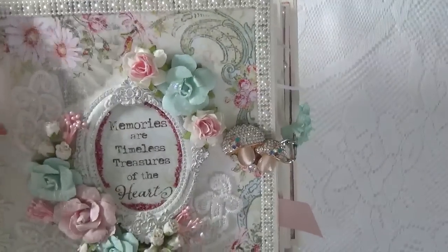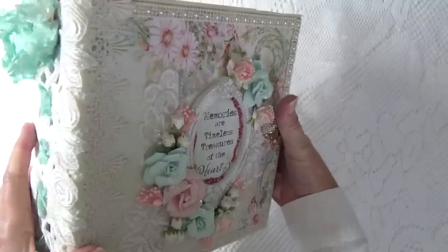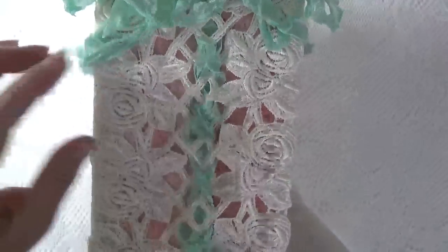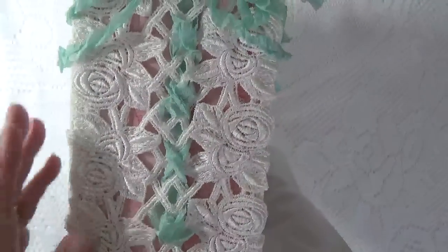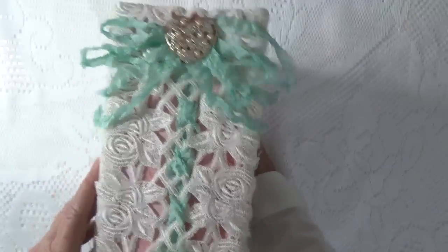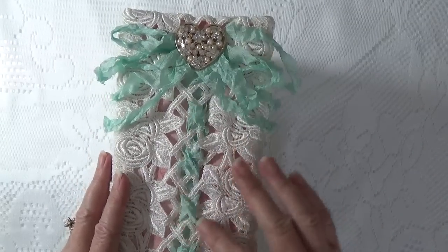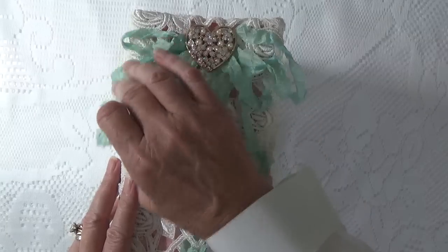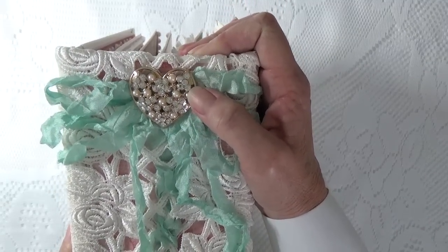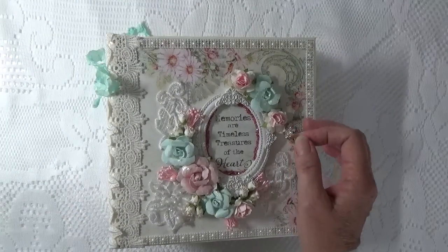I used a pearl border trim around the album, and for the spine I used a 5-inch lace. I originally covered the spine with a piece of pink paper from the collection, and then I used a piece of 5-inch lace and threaded some seam binding to make sort of a corset effect. Then I used this gorgeous heart-shaped brooch — it's got rhinestones and pearls in it.